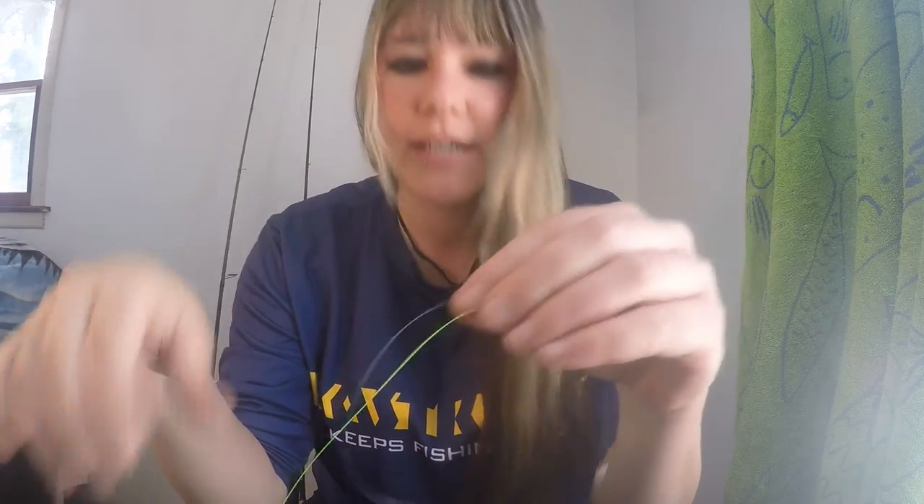Let's go braid to mono now. I've got my CastKing Mega 8 bright zombie green braid to help show. I'm taking my 10 pound mono and I'm going to use it as a leader line to my braid. Like I said, you want to take your two tag ends and lay them parallel to each other, just like that. Now you want to take the middle and twist them.